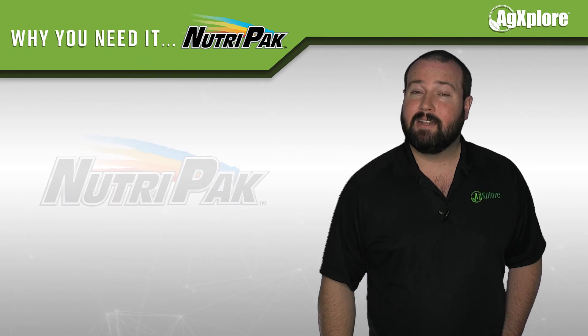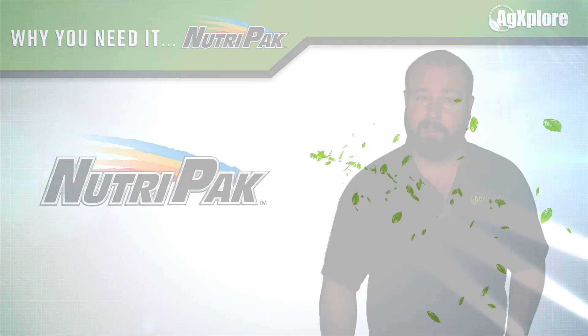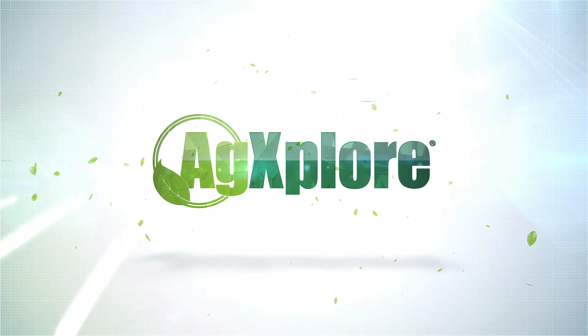The results are in! It's time to add Nutri-Pak to your field. Visit agexplorer.com for more information.